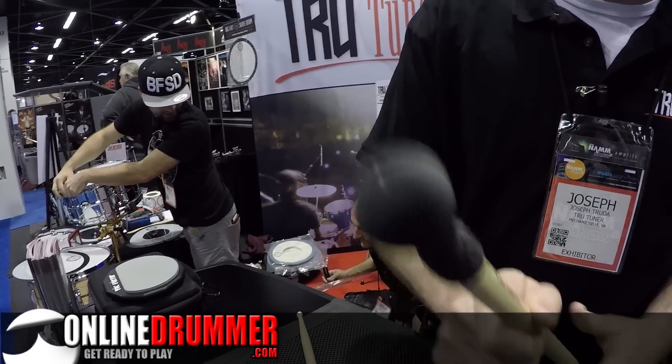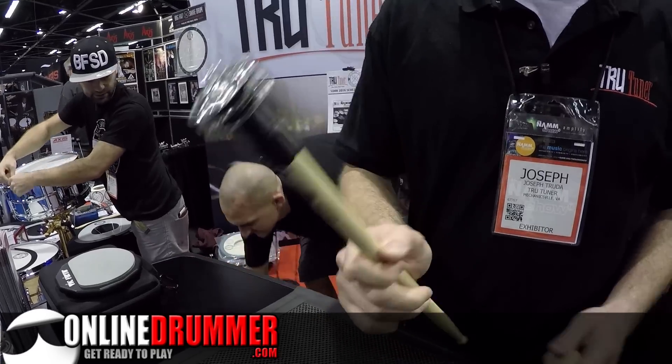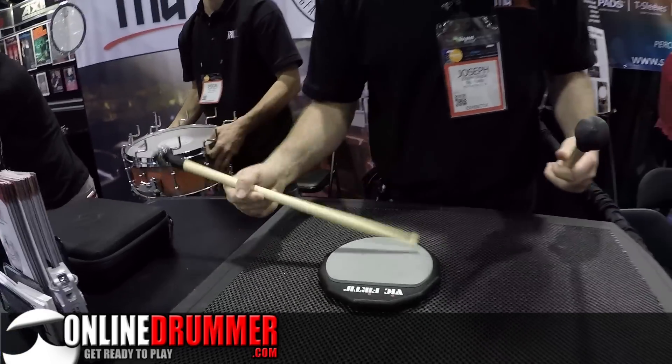Got the shaker, got the jangle. So basically when you're playing it adds a little texture.